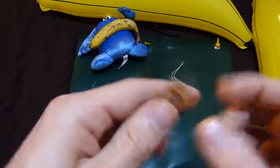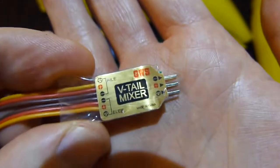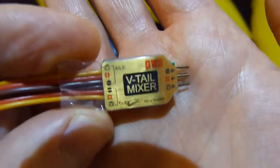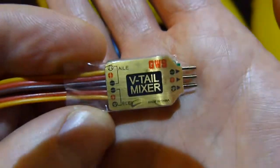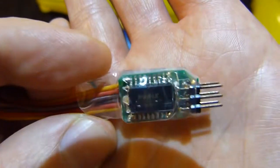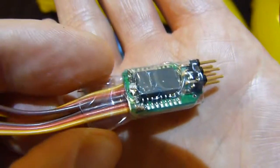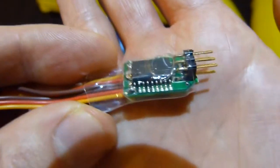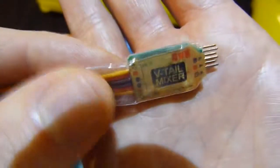This one is the GWS version. This is significantly more expensive, coming in at usually about 12 to 20 pounds depending how generous the person selling it is. This is the slightly better version, although the soldering skills are something to be desired — absolutely hideous. I kind of wish they'd just sent me the circuit board and allowed me to solder the thing myself, because that is just appalling.